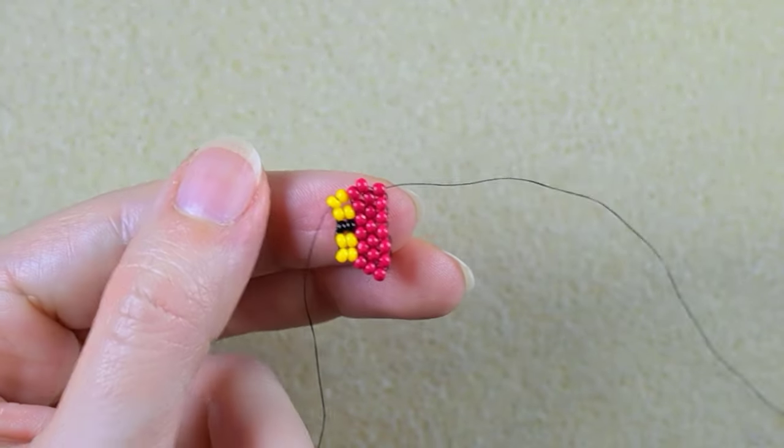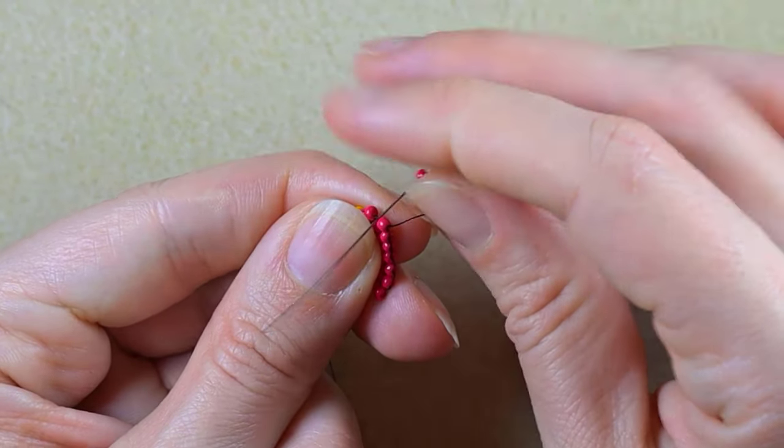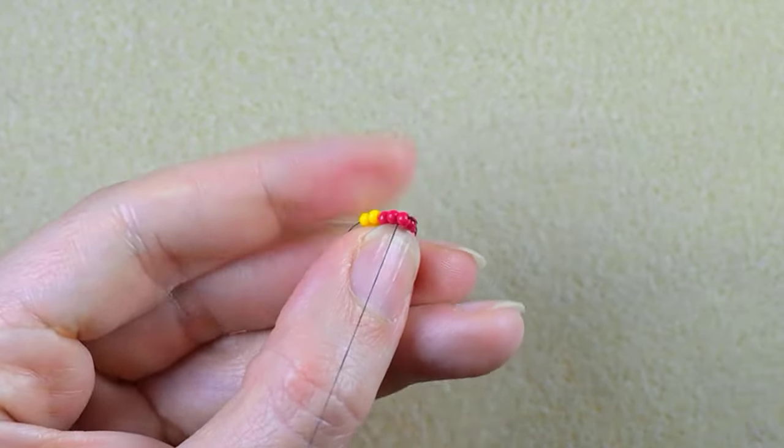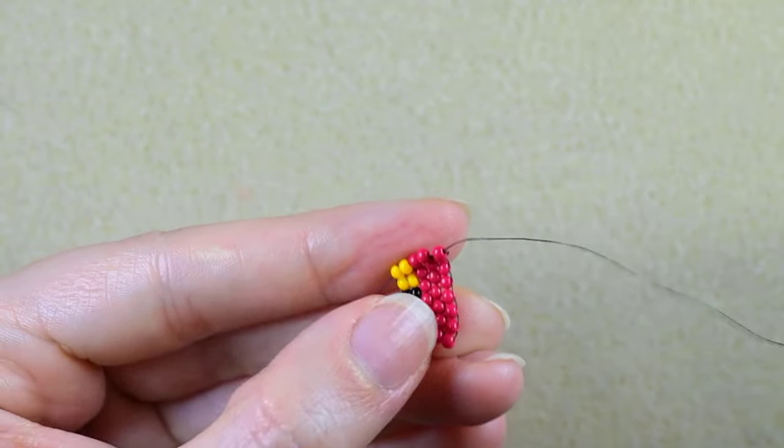I'm out of thread bridges again, but this won't stop me from adding another bead at the same thread bridge — so now I have my 8 beads complete.